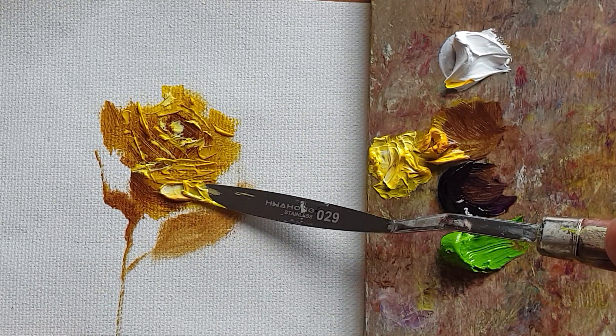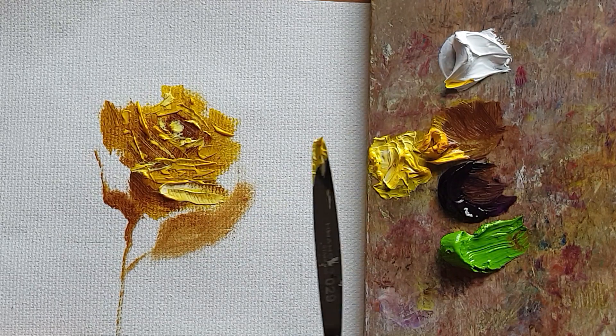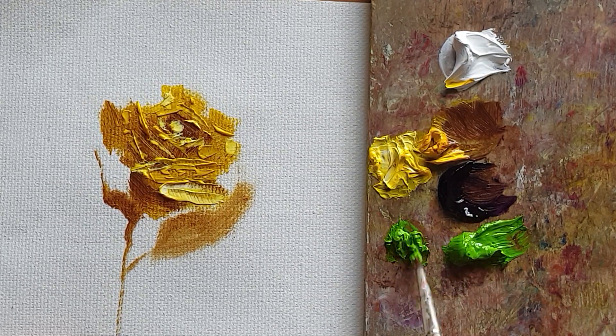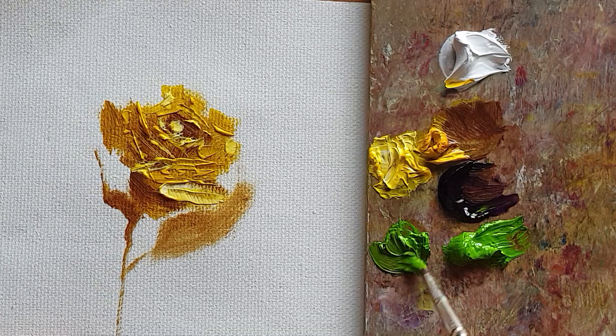This part will not be the bright parts. Now I'm using a greenish color here — I just mixed cadmium green and a brown color, adding just a little.